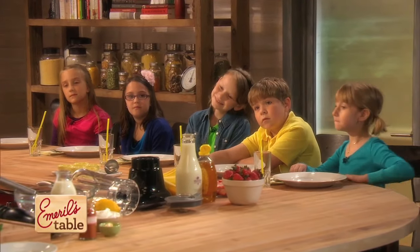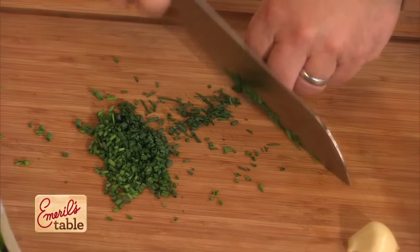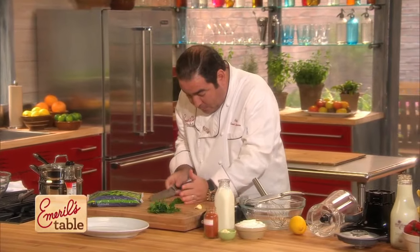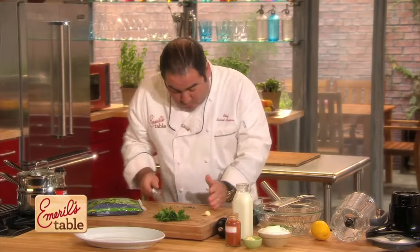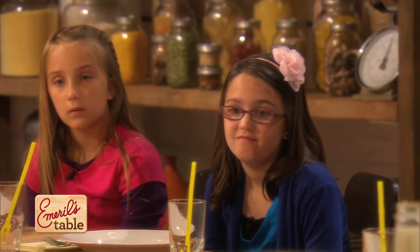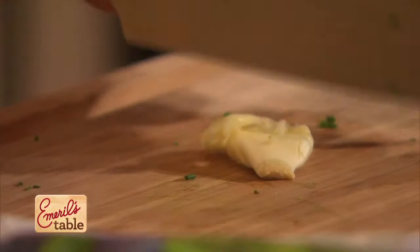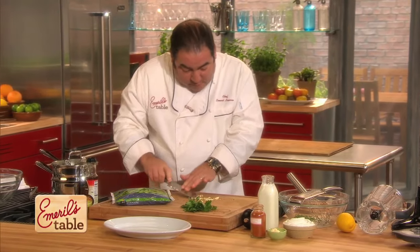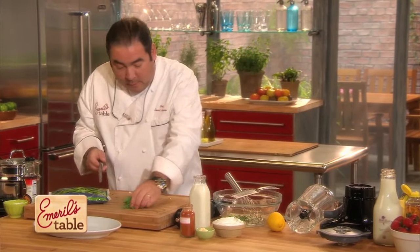These are chives and they're in the onion family — we're gonna put those in our bowl. Then we're gonna add a little bit of garlic because it's good for you. We're just gonna smash the garlic like that, chop it, and sort of make a little paste. And then maybe a little parsley.